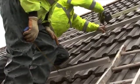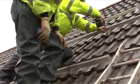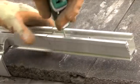Here you see the frame being attached to the anchor brackets. The frame is constructed using two parallel aluminium bars and is fixed using an engineered locking system to ensure there is no subsequent movement.